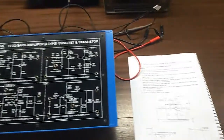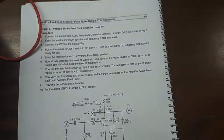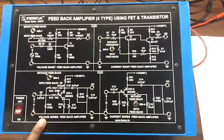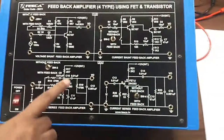Our next experiment is the voltage series feedback amplifier using FET. This portion on the trainer kit is the voltage series feedback amplifier. We will give the input here and observe the output from here — this is the FET.